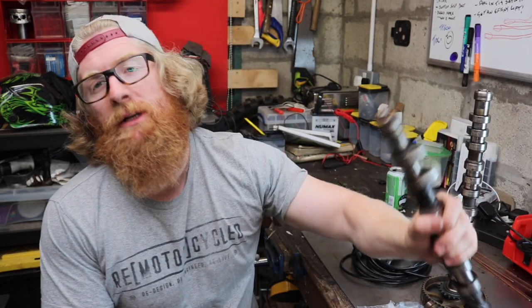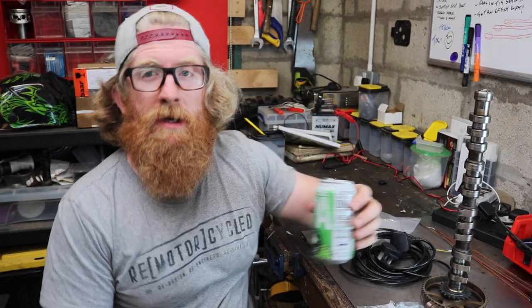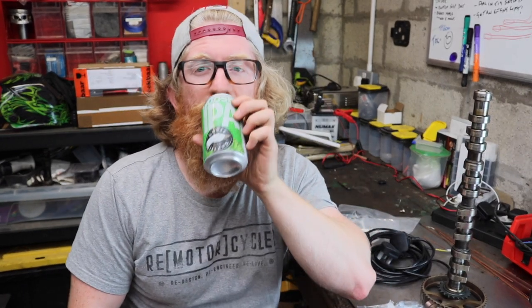Welcome back to the remote cycle workshop. We're going to be doing something a little different today. I've been cleaning this place all day and it looks like a complete mess. I was sick and tired of how it looked in the last video, so I spent most of the day cleaning the garage. But one thing I need to finish is these camshaft lamps.